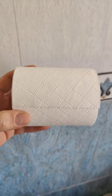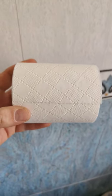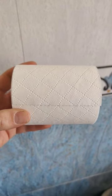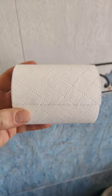Right then, I've seen this hack on online social platforms where you can stamp your bog roll with your sink. Let's have a go, let's see if it works.